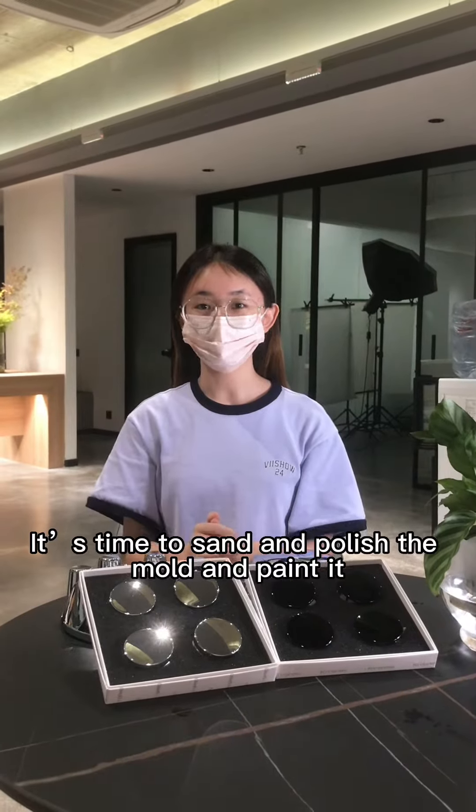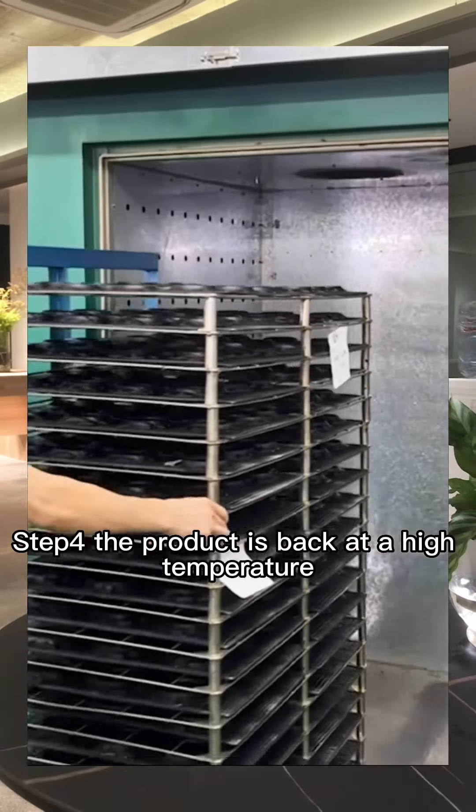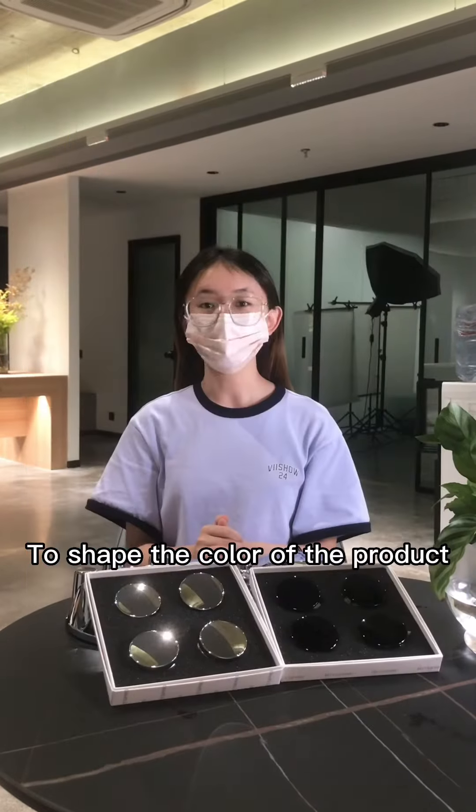Step 3: it is time to sand and polish the mold and paint it. Step 4: the product is baked at high temperature to set the color of the product.